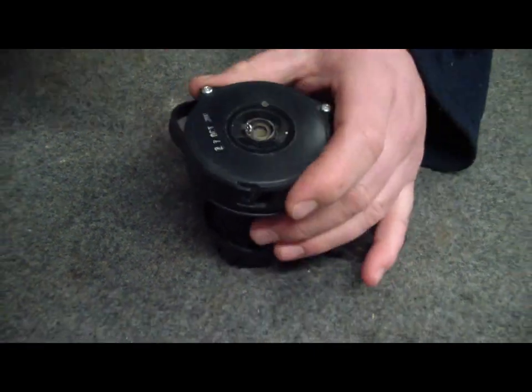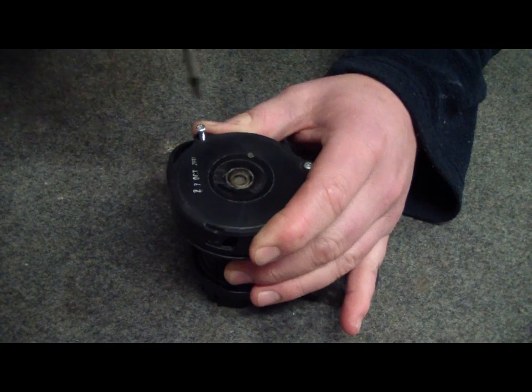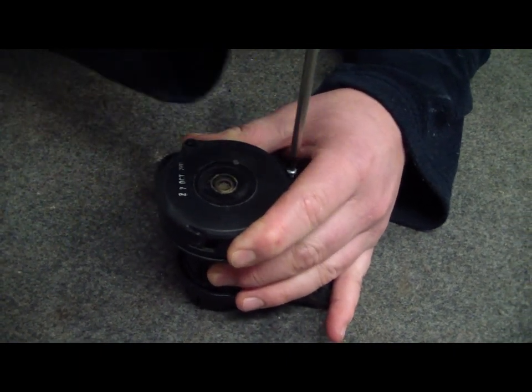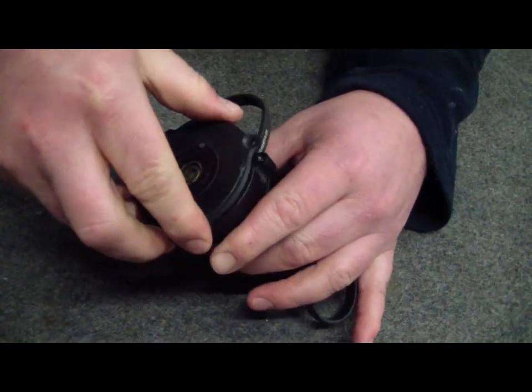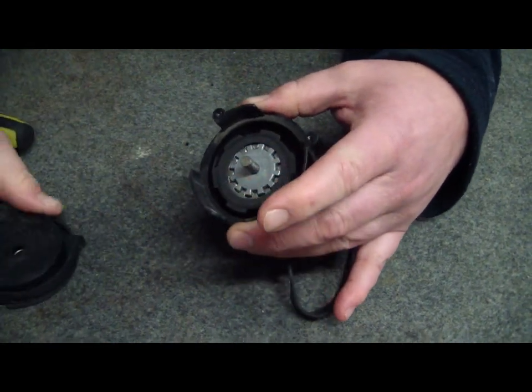First, pop off these two screws. Now as I always say, start with a nice clean bench so that you can see what you're doing, and when you put it back together, if you've got stuff left over, that will be a pretty simple reminder that you need to find a spot for it to go.